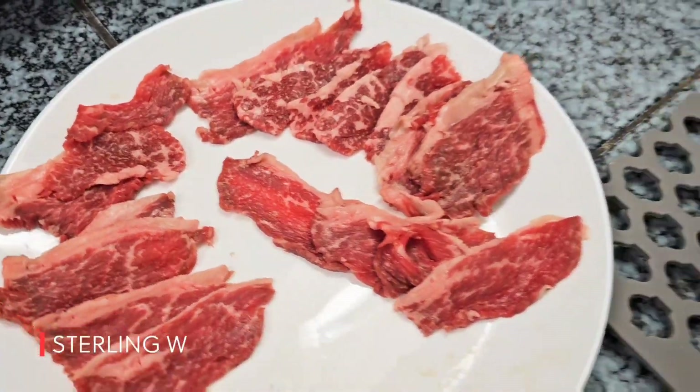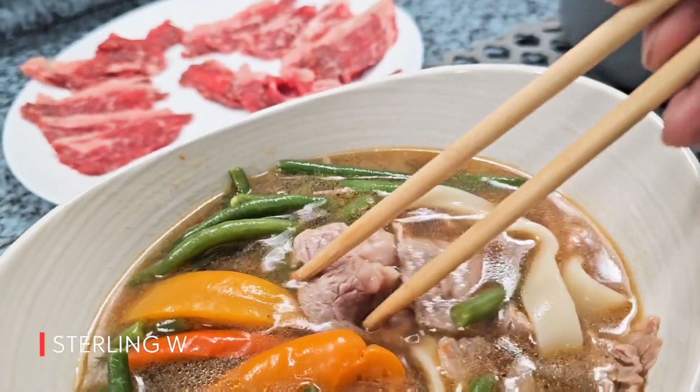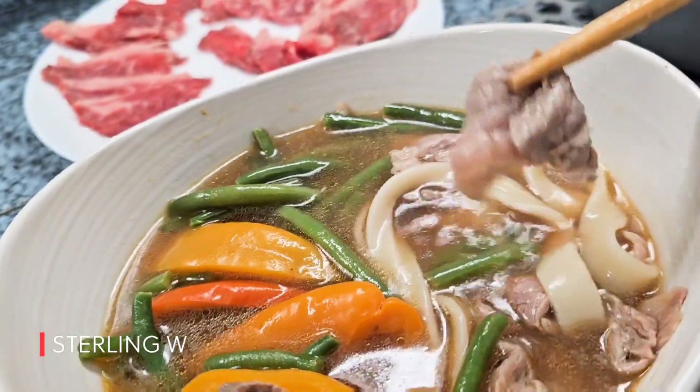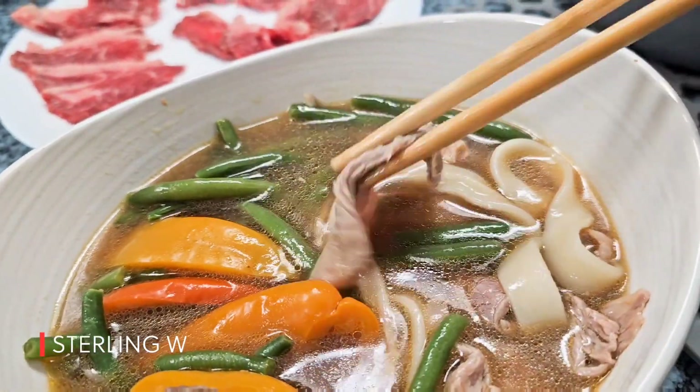So here it is — this is about roughly half a pound. I just have my soup right here and all you do is just put hot soup on top of it and it's pretty much cooked. And yeah, that looks really good, really soft, super tender.